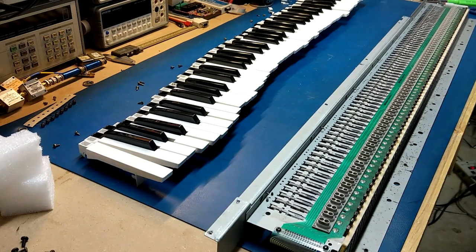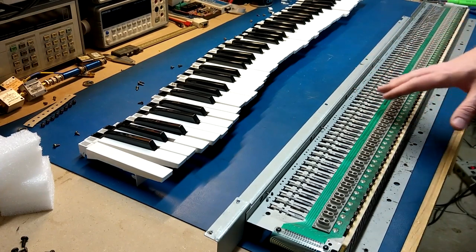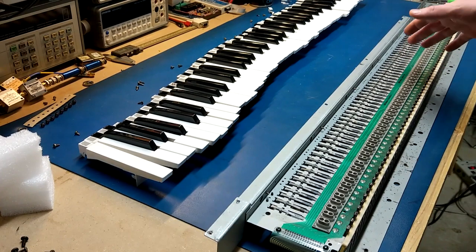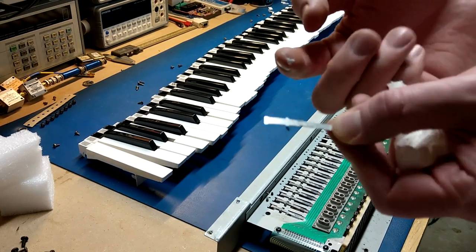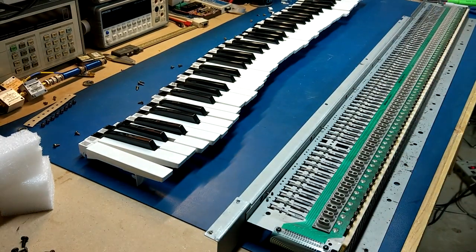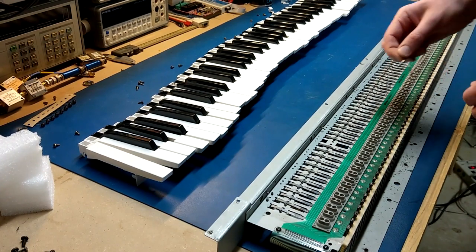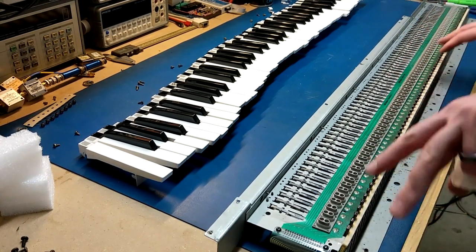All the keys are removed. I left all the springs in place — there's no real reason to take them out, and I'm not going to be flipping this upside down, so there's less chance of losing them. All these actual springs have a little bit of white lithium grease on them. Some of it's really dirty — there's a lot of nasty dust and dirt in there. So I'll clean all that up and reapply it. There is quite a bit of surface rust on here too, so I'll go through and just clean that up as well. All your dirt falls in between the keys and ends up on this board, that's why it gets so filthy.